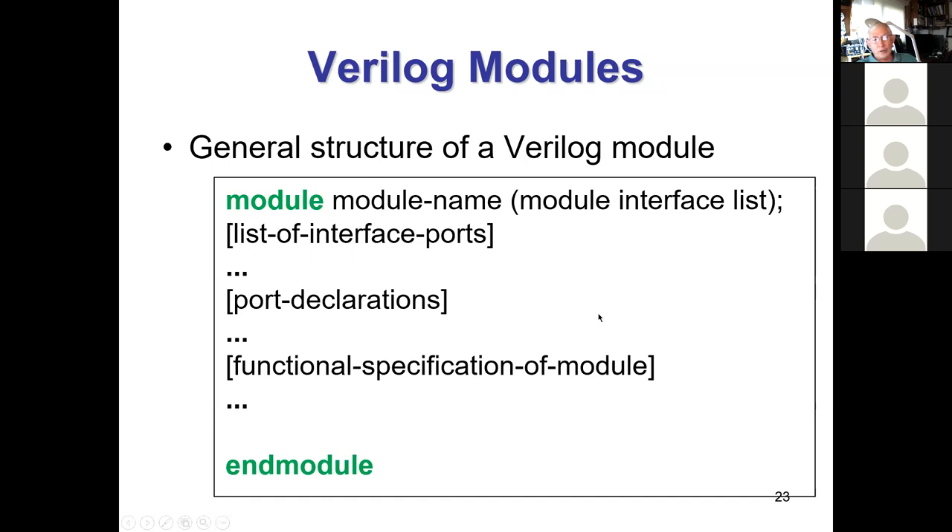In VHDL we had an entity and an architecture, but in Verilog a module is just one thing — you don't have two separate descriptions. In Verilog it's all combined, which is simpler conceptually. We start every module with a port list, and that port list can appear in several different ways. Once you see the different ways to write it, you should adopt one way and always do it the same to keep yourself out of trouble.